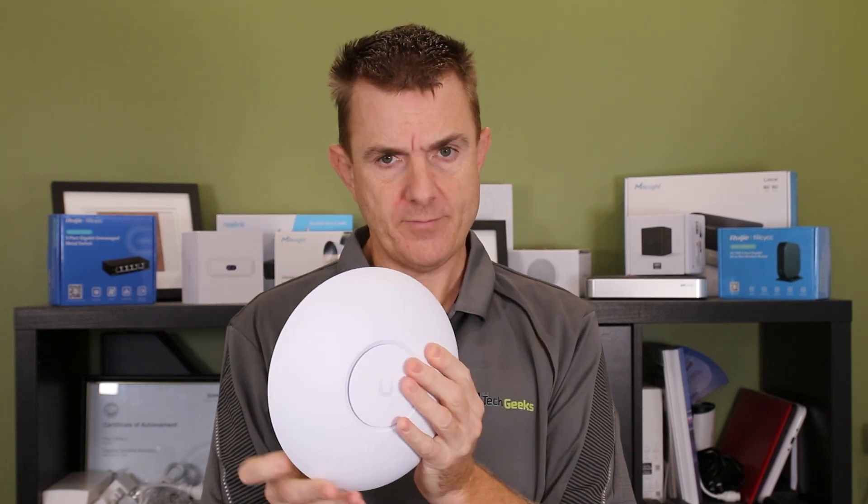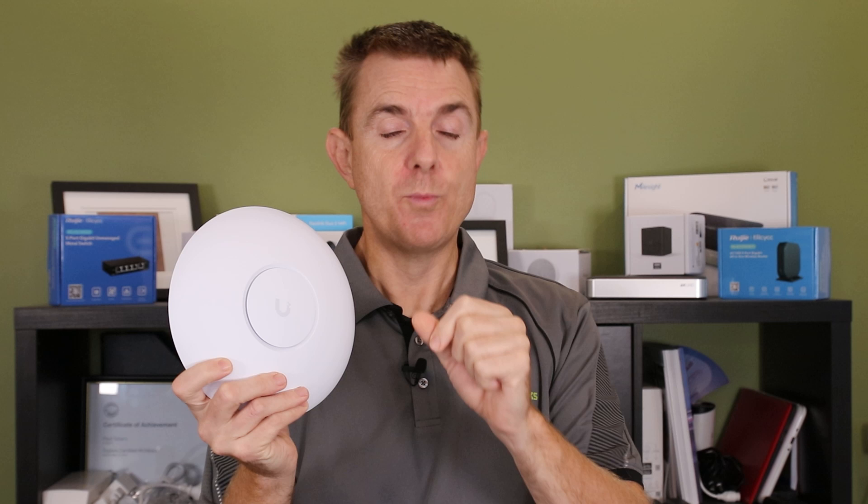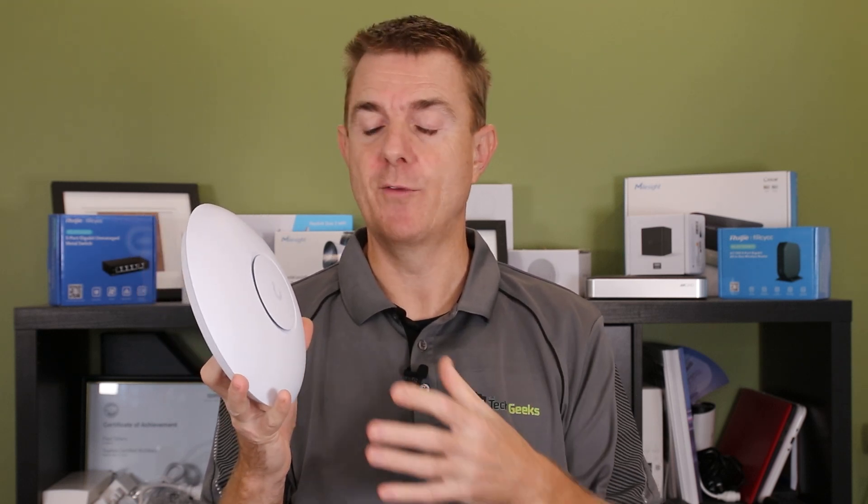This is the U7 Pro Max — the second access point in this range to be released. We have the U7 Pro, but the U7 Pro Max increases performance on the spatial streams. It is 2x2 in the 2.4 GHz band, 4x4 in the 5 GHz band, and 2x2 in the 6 GHz band. The more spatial streams you have, the more simultaneous devices or the better throughput you can get overall.